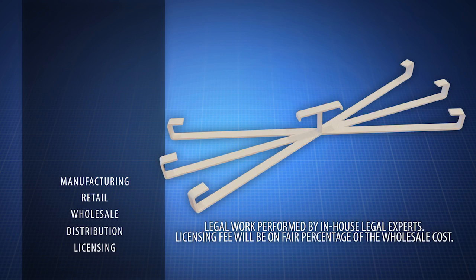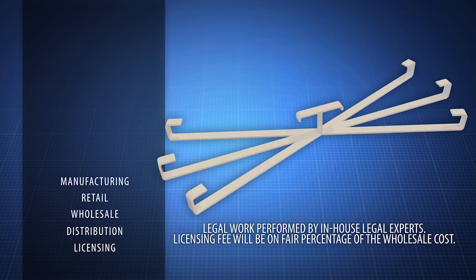For manufacturing, retail, wholesale, distribution, or licensing opportunities, act now.